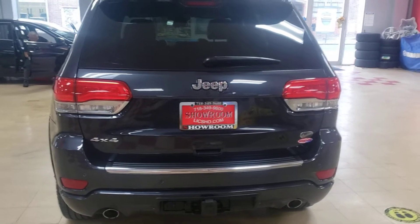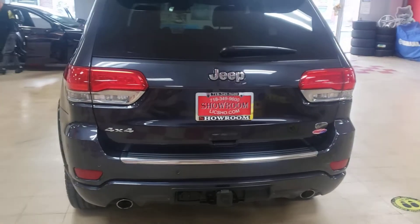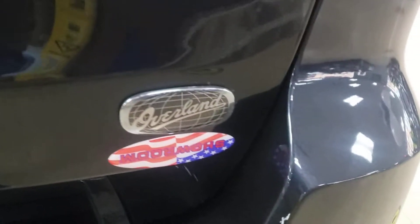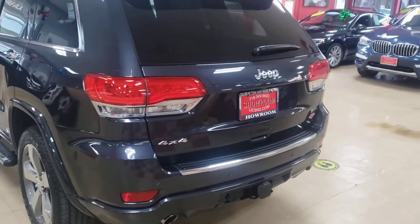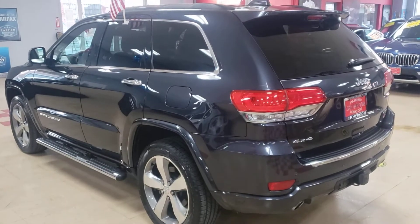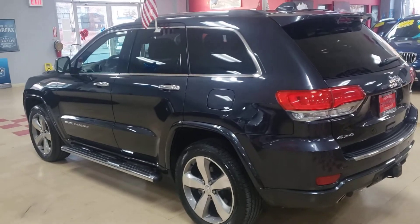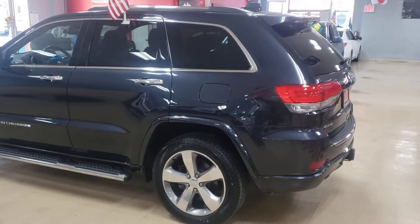Okie dokie mi gente, I'm going to show you a 2014 Jeep Grand Cherokee Overland. It's Overland, people. This is a remarkable color. When I first put it up, I thought it was black, then I thought it was gray, charcoal gray. Now that it's completely cleaned up, it is a blue. What type of blue? I don't have a clue. But this is an amazing vehicle.